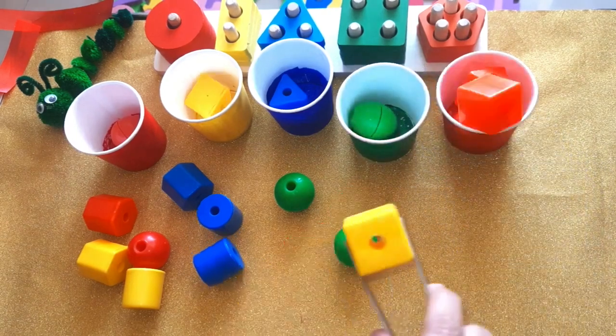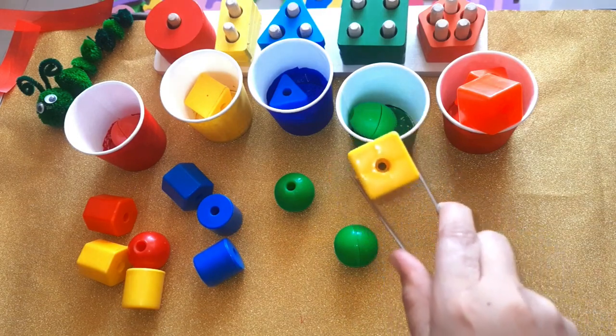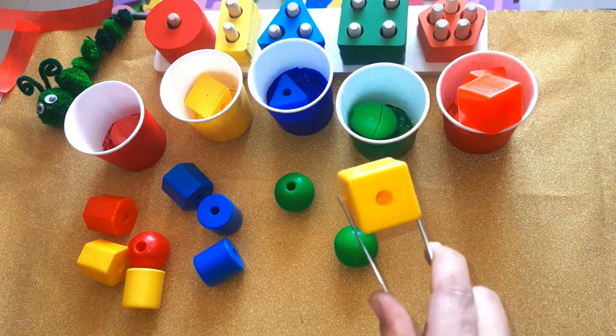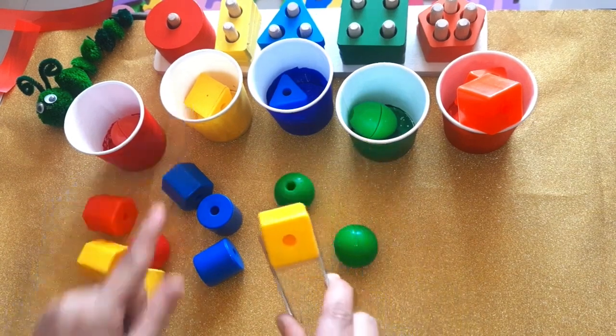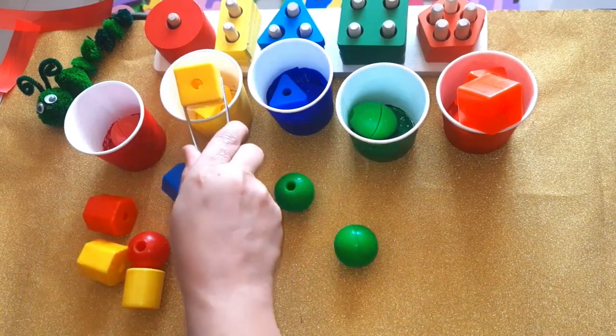Which color is this one? Yellow! Correct. It's a yellow square. Here it goes to the yellow cup. Yellow cup.